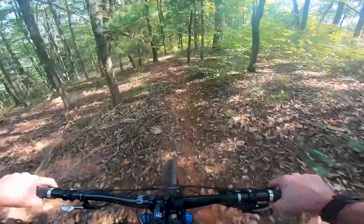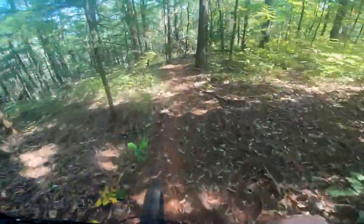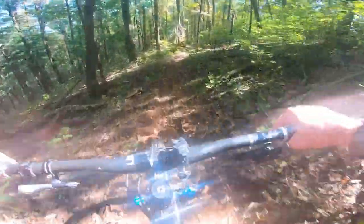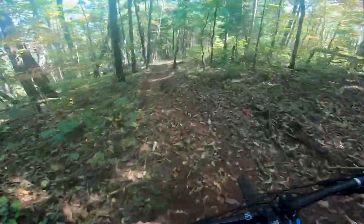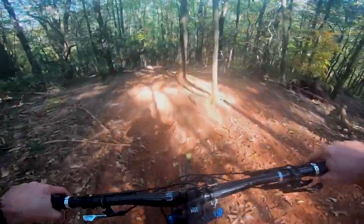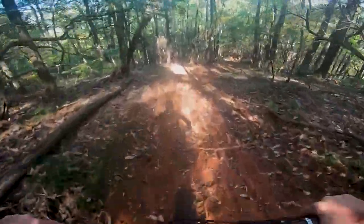I had never done a descent like this that took me about 13 minutes to get down. I'd heard of the concept of brake fade, but I had no idea what it was until about two-thirds of the way down, where I had no brakes at all — and it was scary as shit.